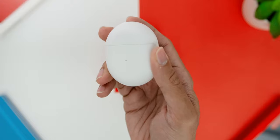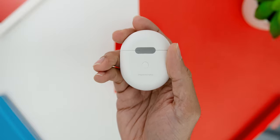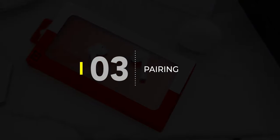Looking at the ports and buttons on the charging case: at the back there is a button where pressing it once gives you a battery indicator for the case, and pressing and holding it works as a pairing button. Underneath, there is a USB-C port.